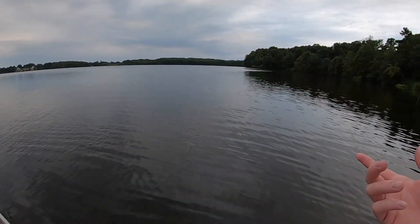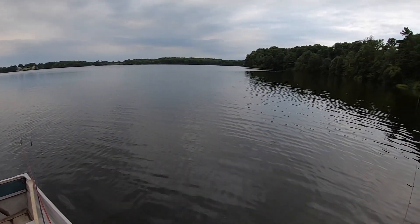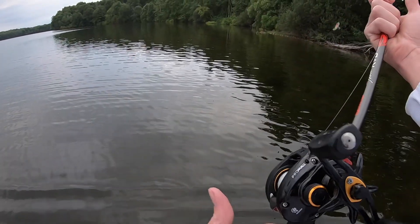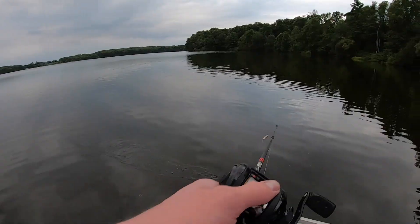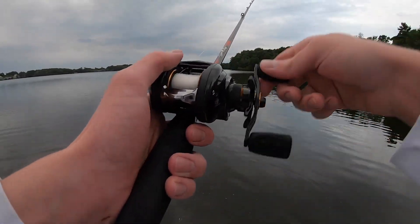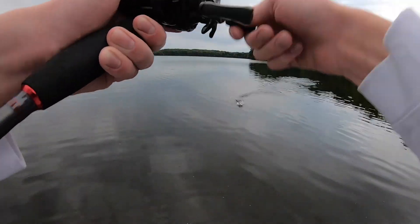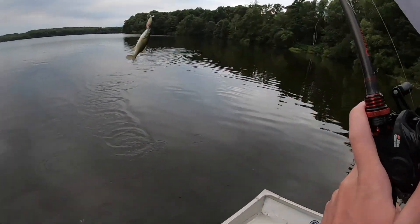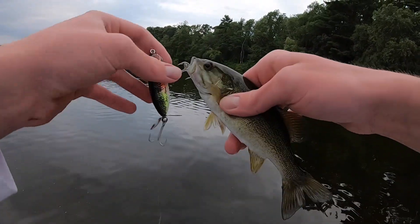Daniel just had one right there — I didn't hook it well. He destroyed my soft plastic. I've got a bunch of them though, going to use the purple ones — those look sick. I'm not losing jigs out here. There's another tiny guy — look at that tiny guy right there, just chomped the Torpedo.